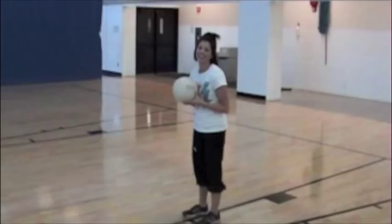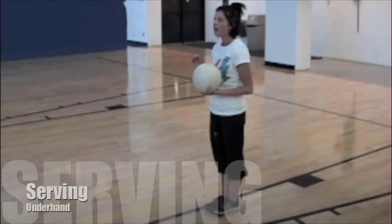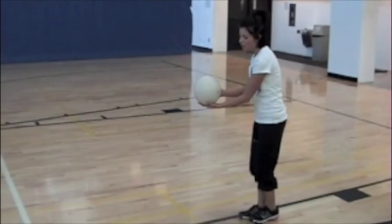When you're serving in volleyball, it's important to have a really good toss — that's probably the most important part. Beginners will start out with an underhand serve. Basically, they just hold the ball in front of them. You want contact on the heel of your thumb. You're just going to hit it at a low point and go right over the net — no problem.